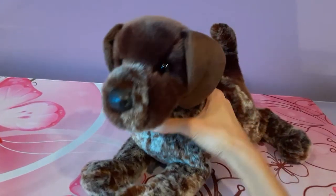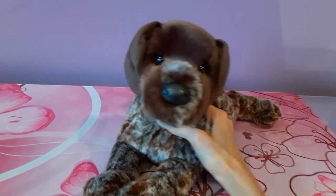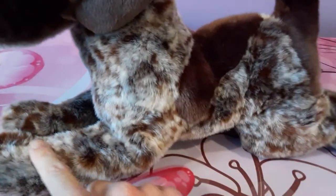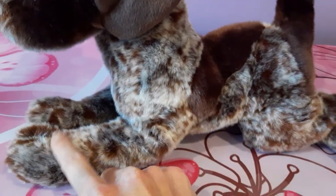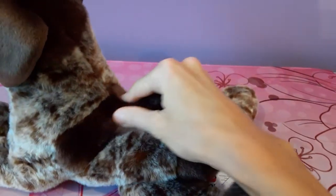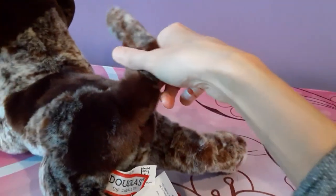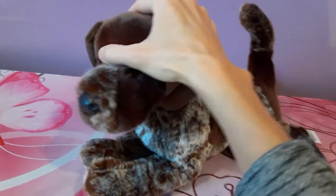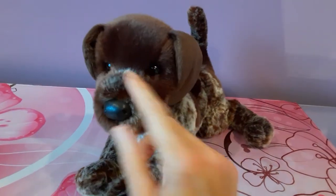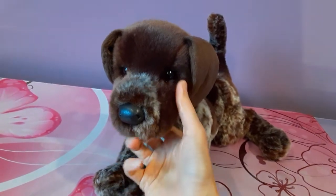His coat is just wonderfully detailed. He's really a great representation of the German pointer breed. You can see this nice speckling of different shades of brown. Then on his back here, you have one really large solid dark chocolate brown spot and one near his backside. And then on his face, you see it's mostly the solid dark brown color, but then you get this little patch of speckled fur right on his muzzle.